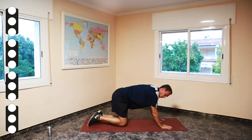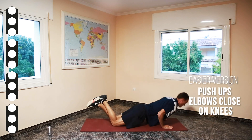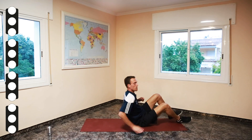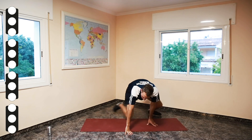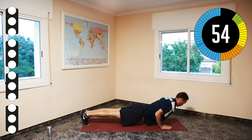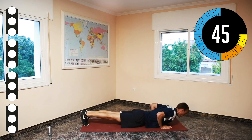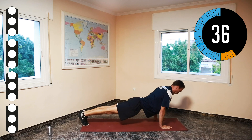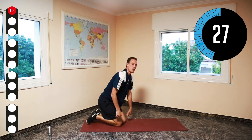Elbows close to your body — you can do the normal version or the version on your knees. After that we'll do wide push-ups for our chest, and after that we will do crunches, which is basically going up but leaving your lower back on the mat. We're starting in three seconds. Make sure you breathe out as you go up. Well done — 30 seconds of rest.